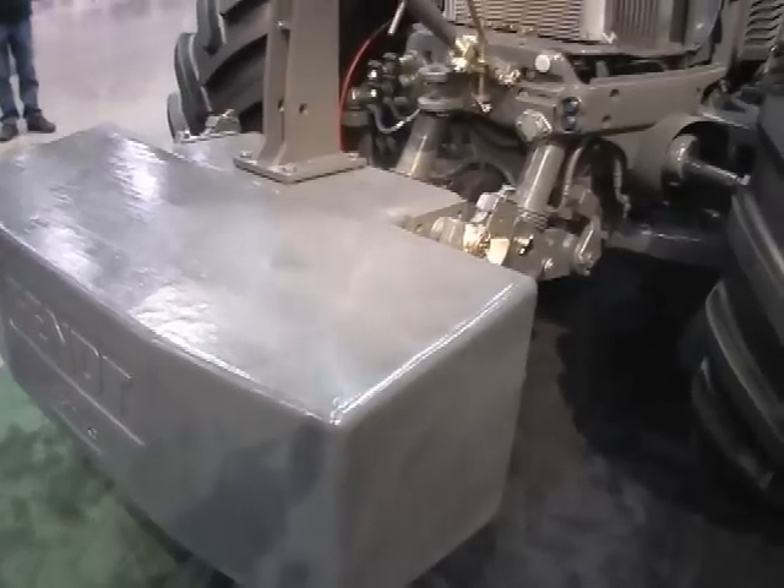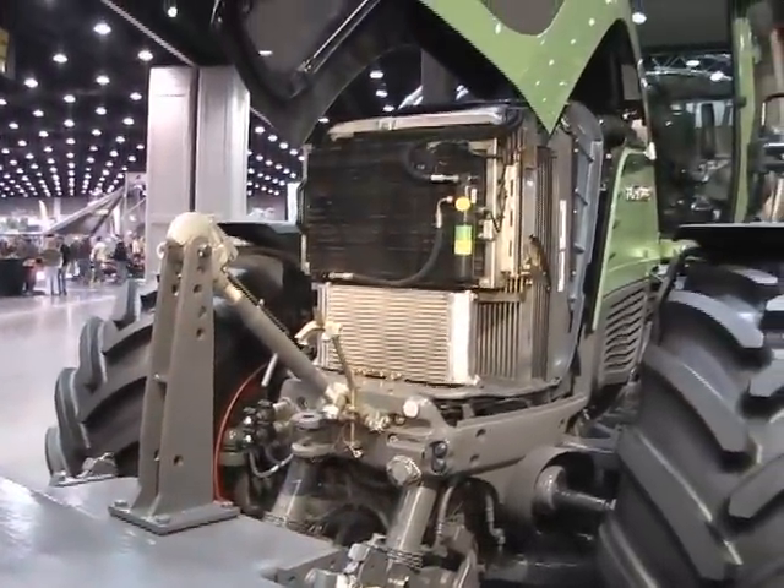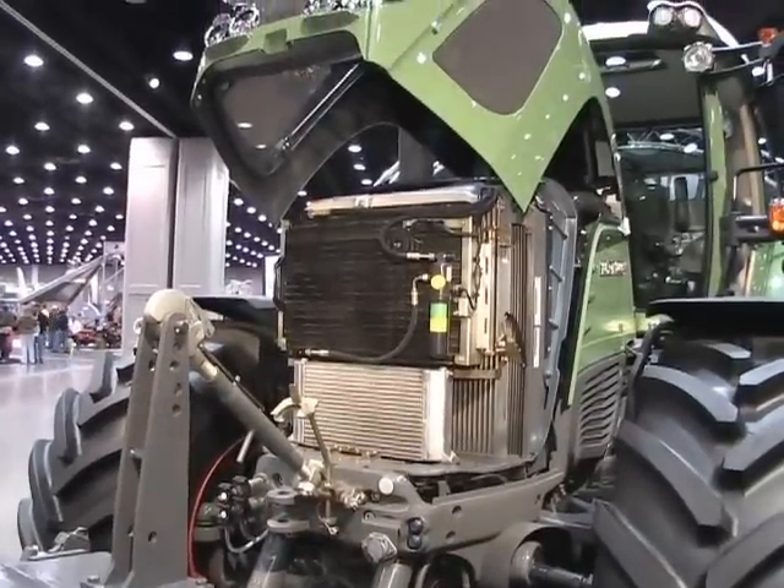With the 933 that we have here today, it starts off around $256,000. With that price, you're going to get air brakes on the rear of the tractor, and you'll have a front three-point with a 5,000 pound weight.